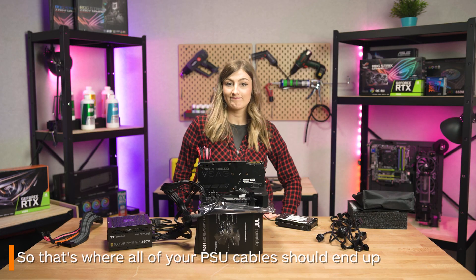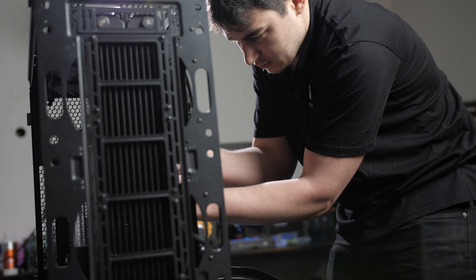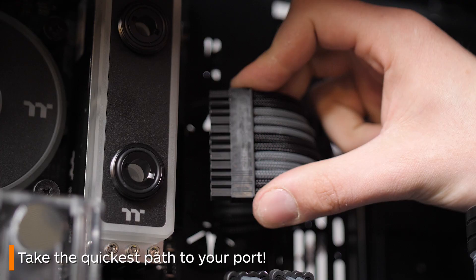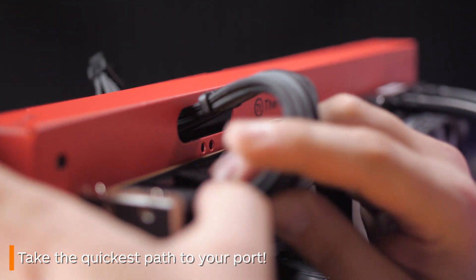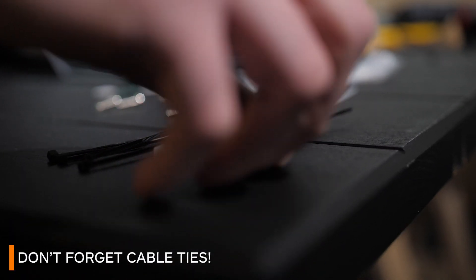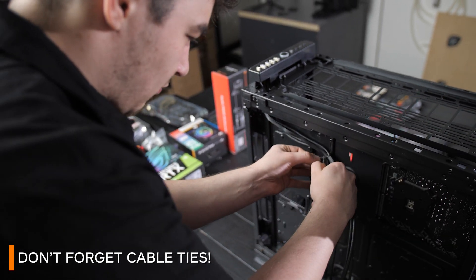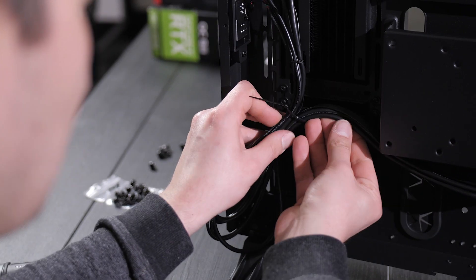So there's your breakdown on where all of your power supply cables need to end up. Since we didn't show you this in a case, here are some helpful cable routing tips. Take the quickest path to your port — now that you know where everything has to go, this should be easy. For example, as your CPU port is located at the top of your motherboard, utilize the cable routing hole that's really close to it. Don't forget cable ties — get a stack of these. Not every case comes with handy velcro ties, so having a stack of cable or twist ties on hand can save your life when cable managing.